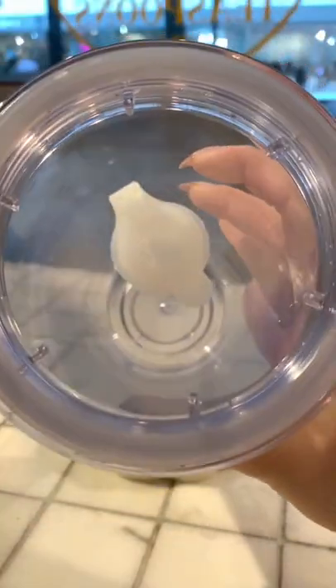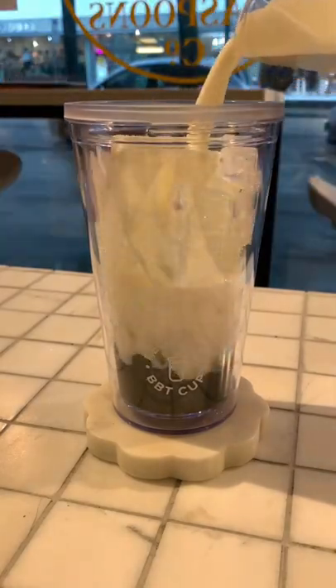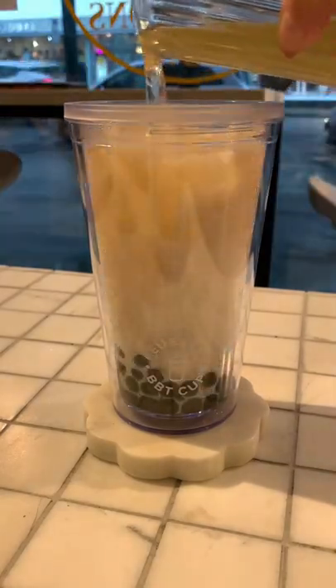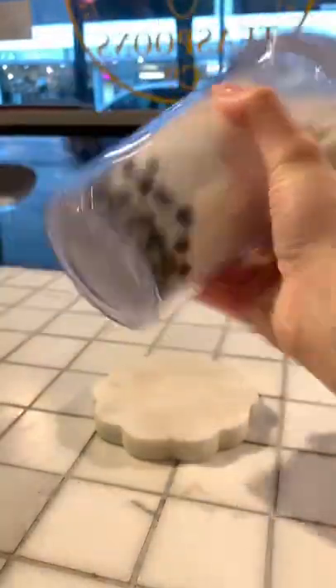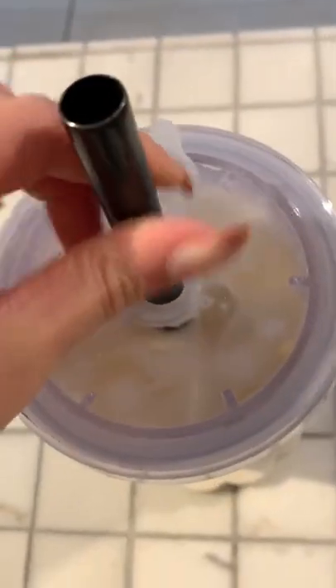A leak-proof bubble tea cup — say no more. It's double walled and has a silicone topper that prevents the cup from leaking. First, we're going to make a drink: a honey jasmine pearl milk tea. Secure the lid and it's time to shake. Look at that glorious enjoy.